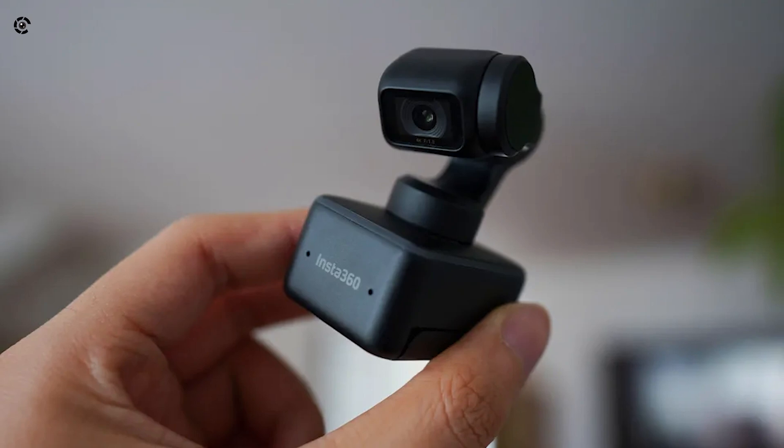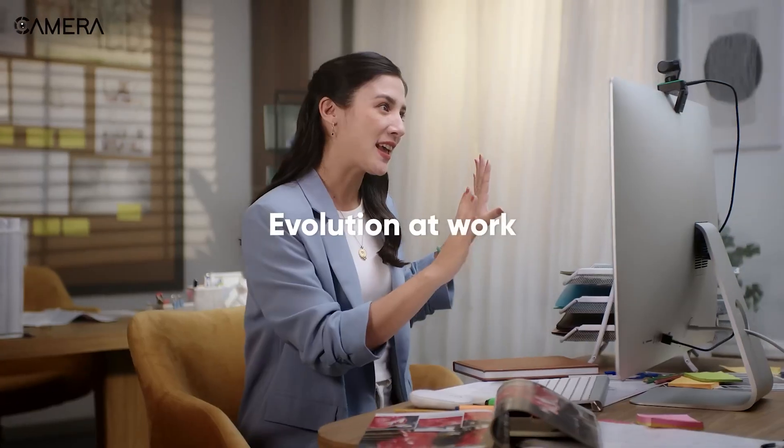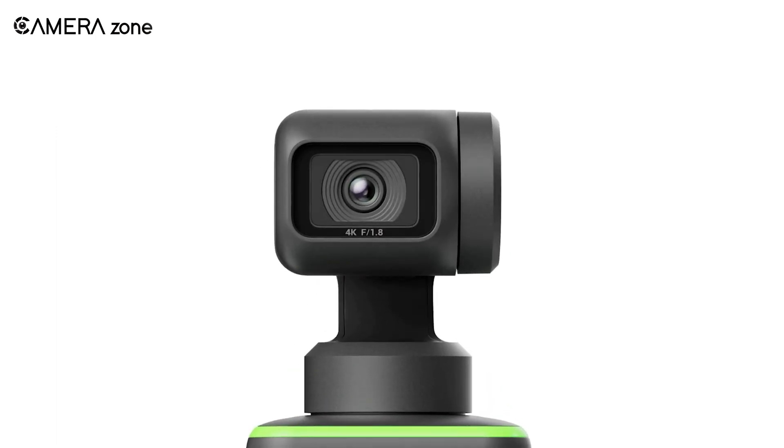So that was our take on the Insta360 Link webcam. What do you think? Let us know in the comment section below. Thank you for watching, and if you liked the video, consider subscribing.